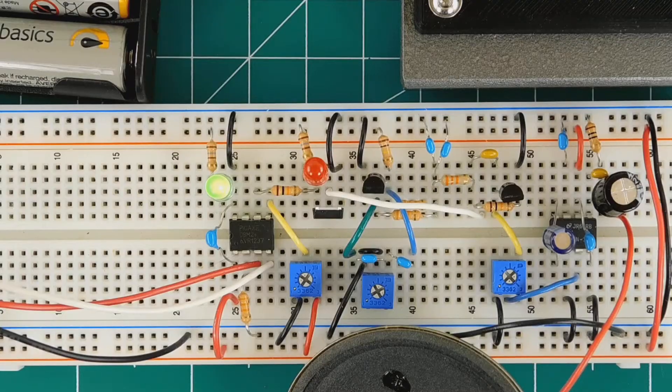Now, before you hurt my feelings by criticizing my sending, cut me a little slack — after all, it's been a long time since I've used any Morse code on the air. In fact, I am just beginning my journey back to the original digital mode of amateur radio. Starting on the left side of the breadboard, the integrated circuit is a PICAXE microcontroller — this one is an 08M2, and as you see, it's an eight-legged version, the smallest member of the PICAXE family.